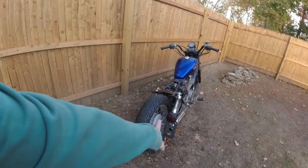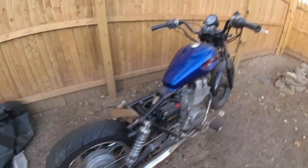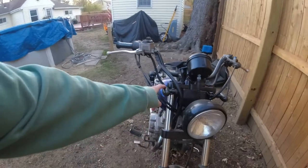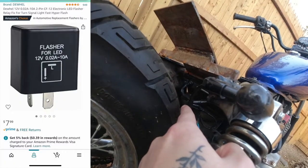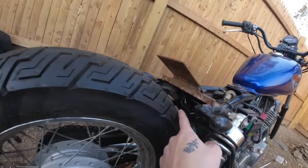If you guys notice, the blinkers are on finally. I got the back blinkers and the front blinkers on and they're working properly. I actually had to switch out the relay — this is a flasher relay I ordered on Amazon for like 10 bucks. When I would try to use my turn signals, the light would just constantly stay on and wouldn't flash, so I switched out that flasher relay for an LED one on Amazon and now it blinks perfectly.